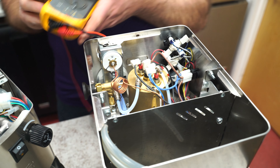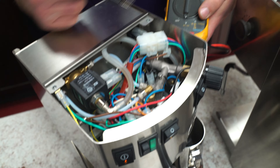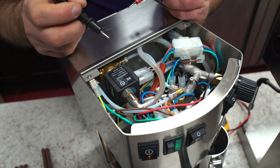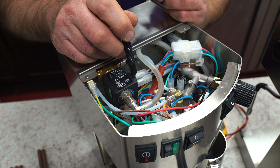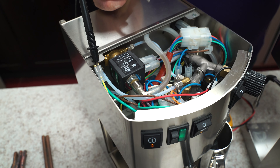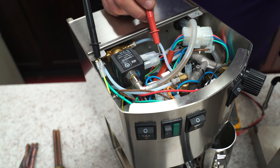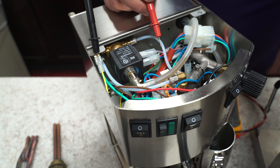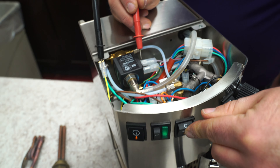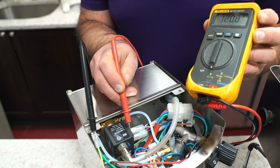Now we're going to move over to a live machine. Here we have the Bezera — when I say live, I mean hot, powered on — and we're going to move over to voltage AC, which you'll see that little symbol right there. Here you have to be really careful because you can do some damage. A lot of times you could check voltage to ground. Here's your ground wire, even to the body, or here's your ground as well. Let's power the machine on and hit the coffee switch. And as you can see, we have 120 volts to ground. So we know power is coming.